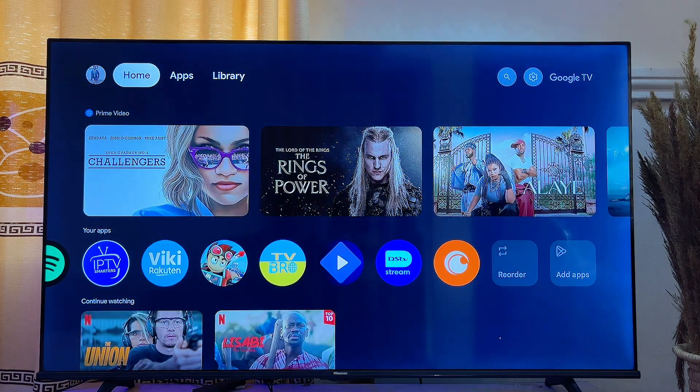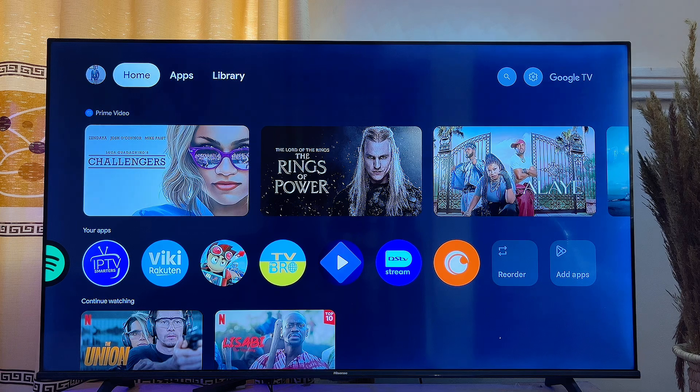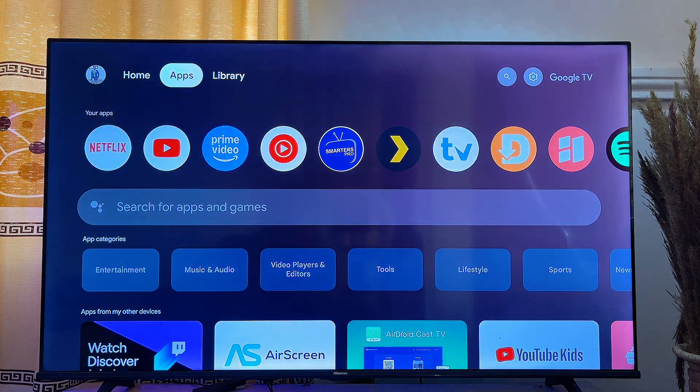If you come over to the home of your Google TV, you'll see the Crunchyroll app has been added to your list of apps, so you can easily open it whenever you want. That is basically how to download and install the Crunchyroll app on your Google TV. If you find this video useful, please smash that like button and subscribe for more tech tips.